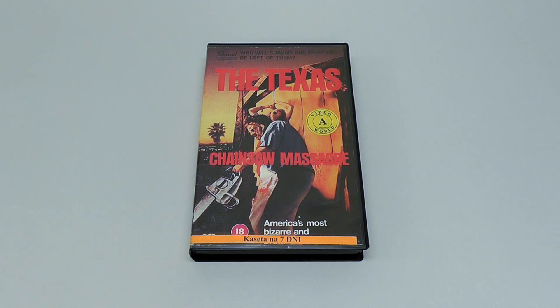Hey everyone, this is Disc Junkie, and today it's time to check out another release of the Texas Chainsaw Massacre. This time it is a quite unusual and bizarre release.